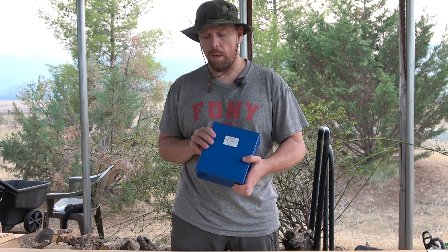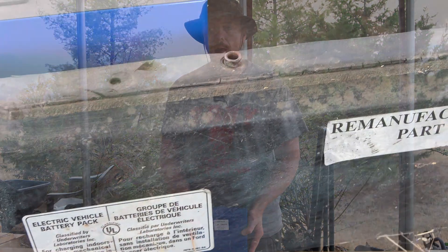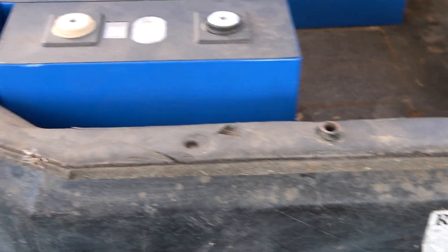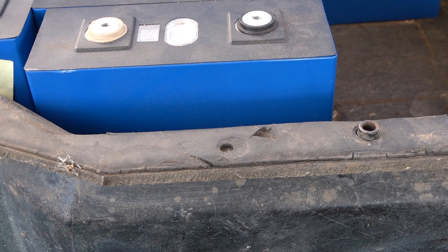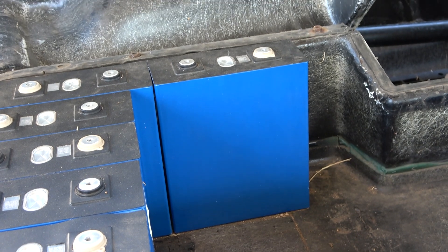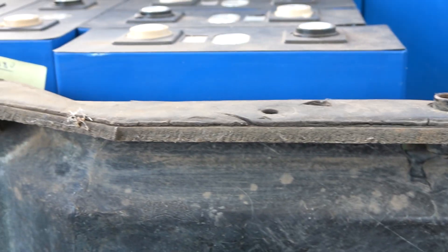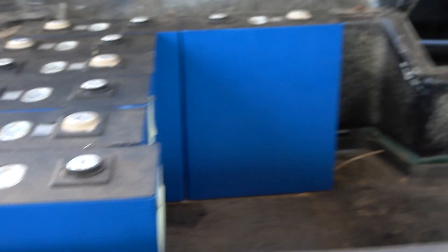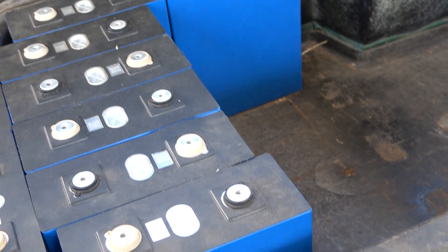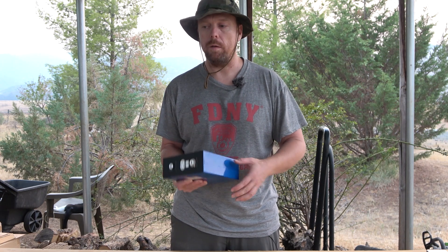Overall these are basically ideal for the Ford Ranger Electric. The ideal size given this energy and volume density would actually be about 250 amp hour cells, but they don't really make those. These are also a little tall — shaving just an inch off would make them so much easier to fit into the pack.